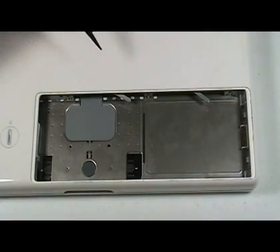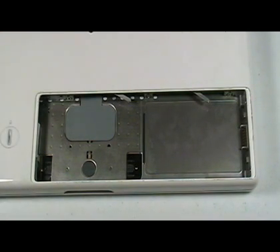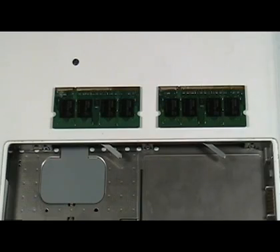Gently move each of these two levers to the left using a non-stop motion to partially eject the RAM. Note the orientation of the RAM so you can reinstall it correctly.